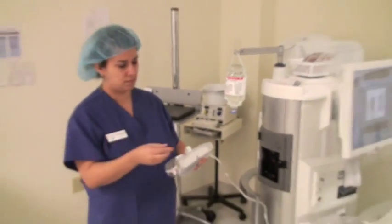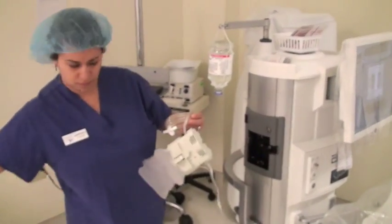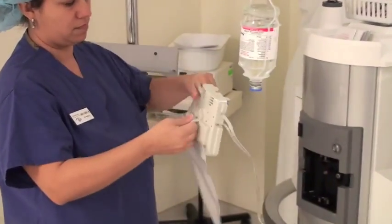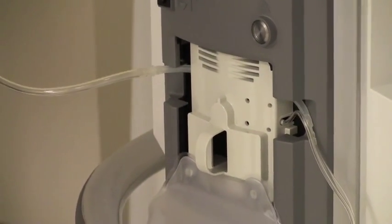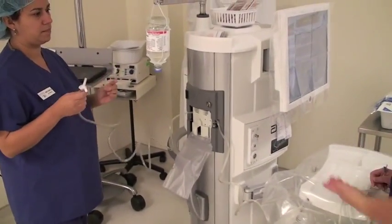Jennifer is opening that, and you just extend the little pocket there — that's going to catch the excess water. Then she's just going to load it into the side of the phaco machine. You just load it in straight, and the machine will grab it on its own. It'll tell you that it's loaded, so you know it's done.